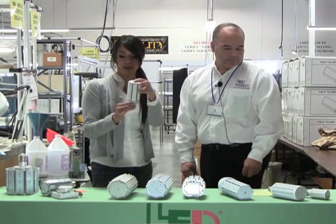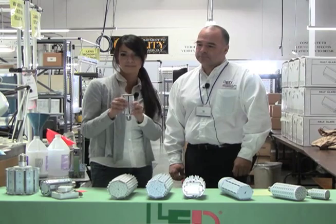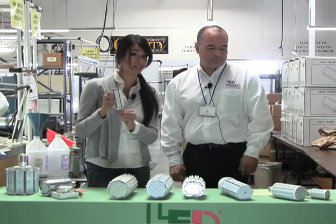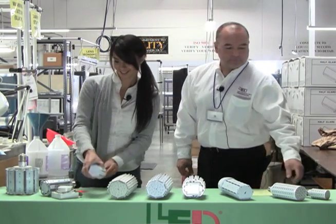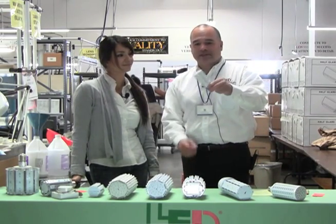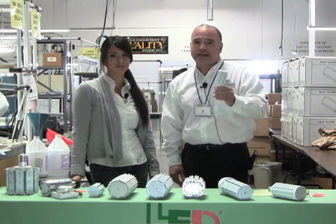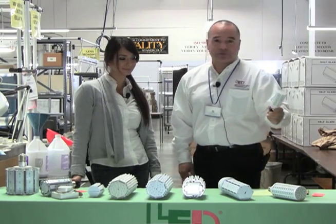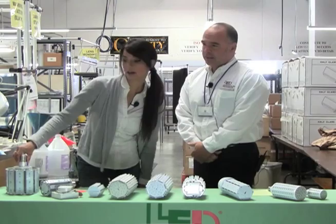The smaller bulb has an E26 base, is voltage specific, and comes in different colors. We want to make sure it will fit in the bollard or bridge application. Along that same line, only using six watts — one-watt LED technology — very voltage specific, and it comes in red, blue, and green as well.